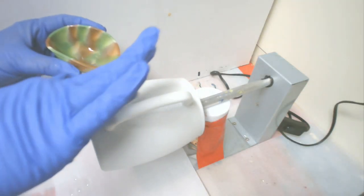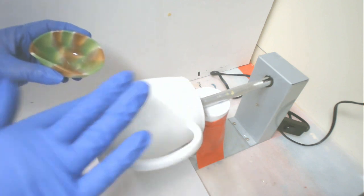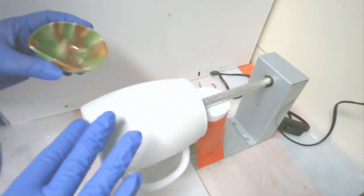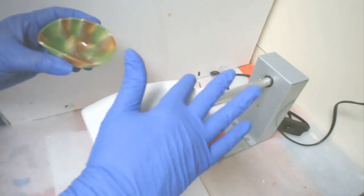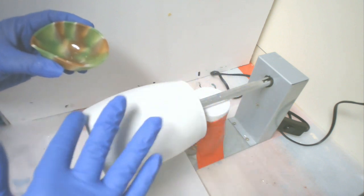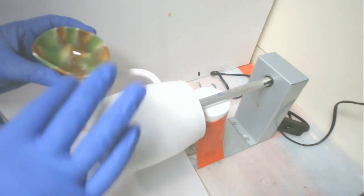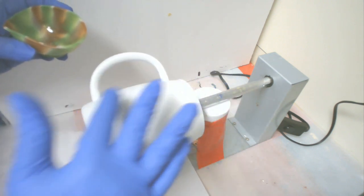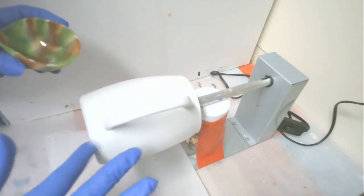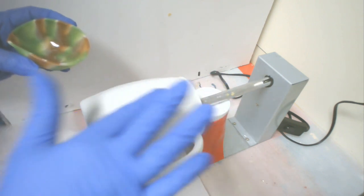Today's project is going to be this stainless steel coffee mug. I have been wanting to do one of these for a while and I actually found these blanks on Amazon — I'll put that link below in the description. Got these in and I just love them.